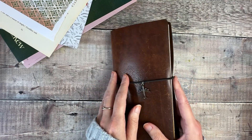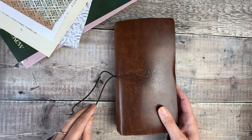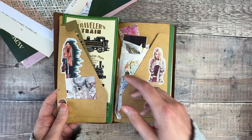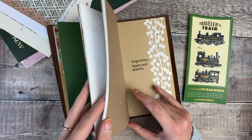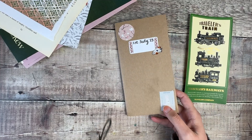Hello, I'm Helen from Journal with Purpose and welcome to my latest YouTube video. Today I'm going to be doing some journaling inside my standard size traveller's notebook. This one has plain paper and is the Traveller's Company brand.